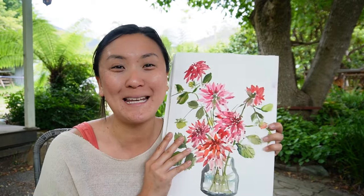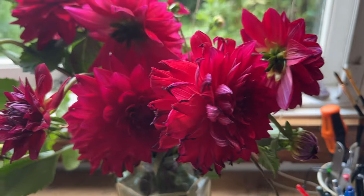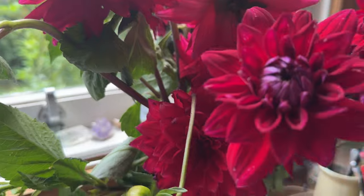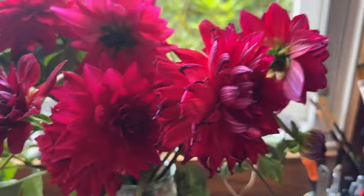Hey wonderful creative friends, today we are going to paint these beautiful red dahlias. It's a vase of dahlias with a Christmassy green and red vibe, so I hope you enjoy painting this with me.